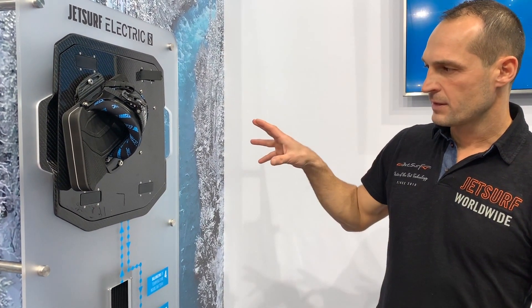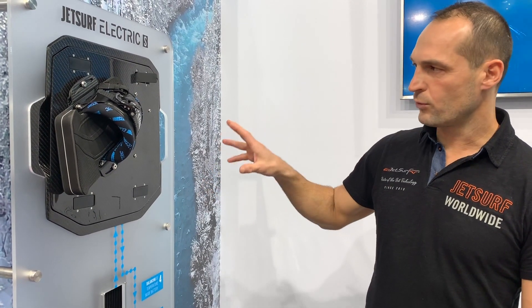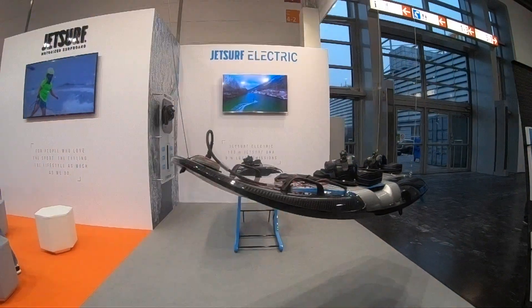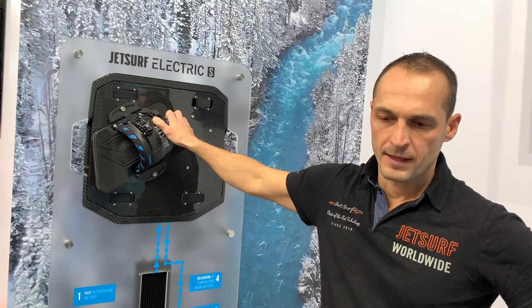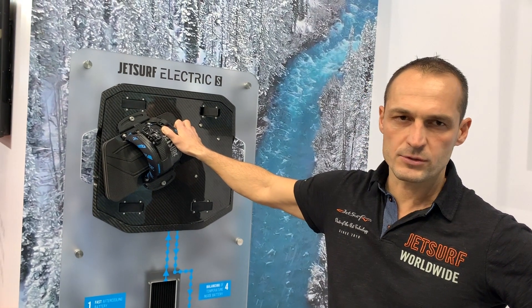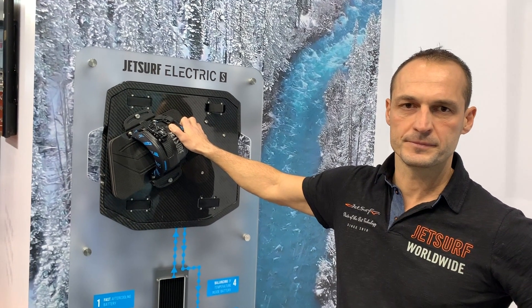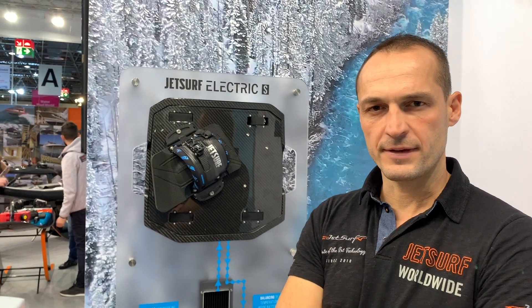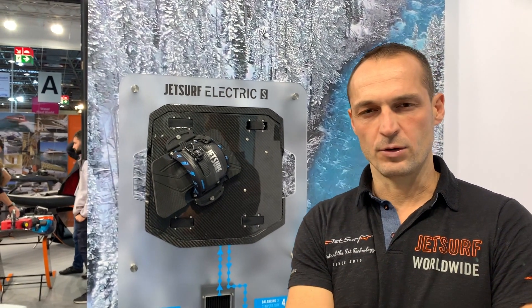With this system we are able to charge the battery to full charge in one hour. The first boards will be delivered end of June and the price is 10,500 Euro to 13,900 Euro. For the battery we are using Sony cells VTC6, which are the best lithium-ion battery cells on the market right now.